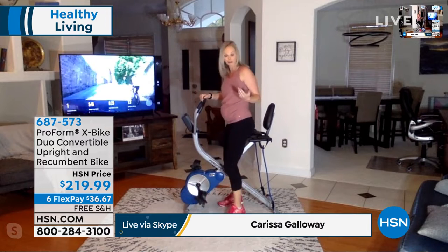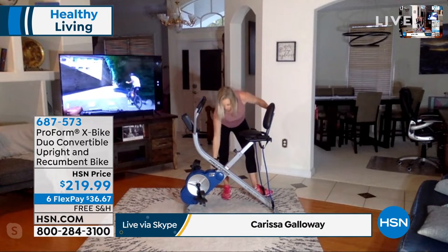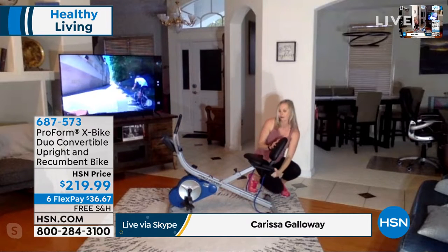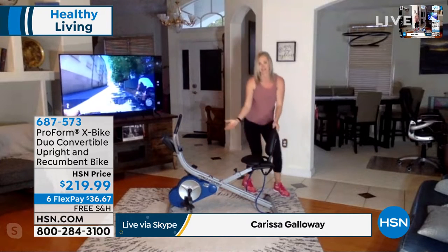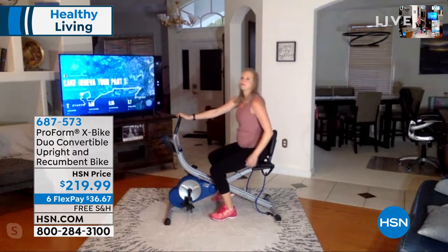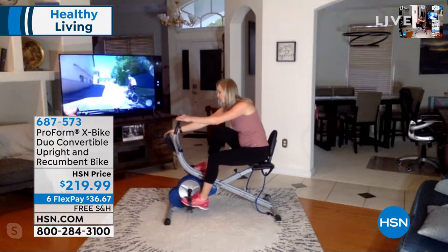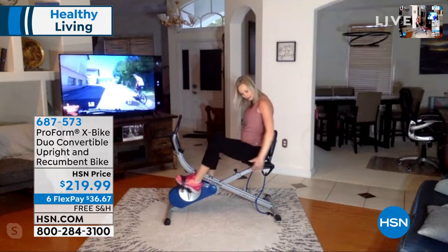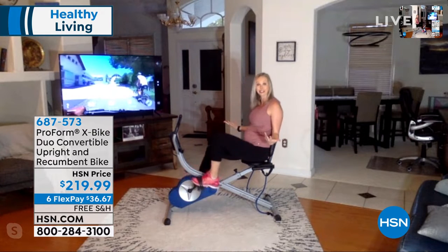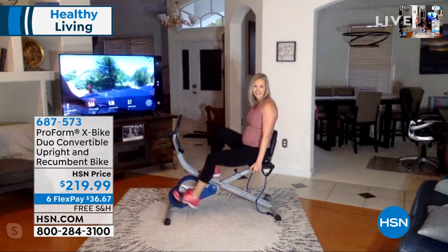If I step off the bike, it's really simple to take it from the upright position — this is why we call it a duo — bring it all the way down. Now I'm going to adjust the seat forward. Now I've got a recumbent bike. Baby belly really likes the recumbent bike position. It is so comfortable. I can pull this screen forward to see all my stats, hold on to the side, and now I am so supported but I'm still working out, still exercising, and I'm doing it at home.